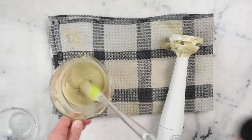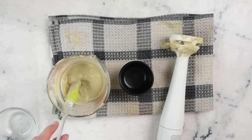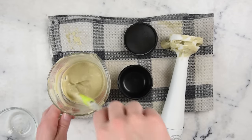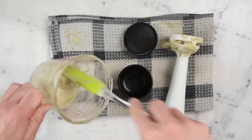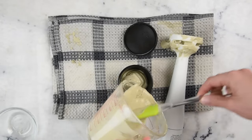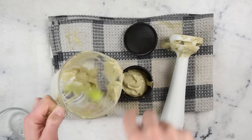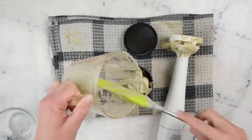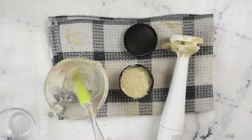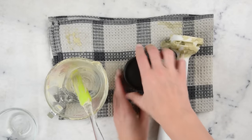Now all that's left is to transfer it to our container. I've got this great little 100ml plastic jar from Yellow Bee — I'll pop the link in the description box below. It's the perfect size for this batch of hair mask. Pop a lid on that and we are ready to mask up our hair whenever we want.